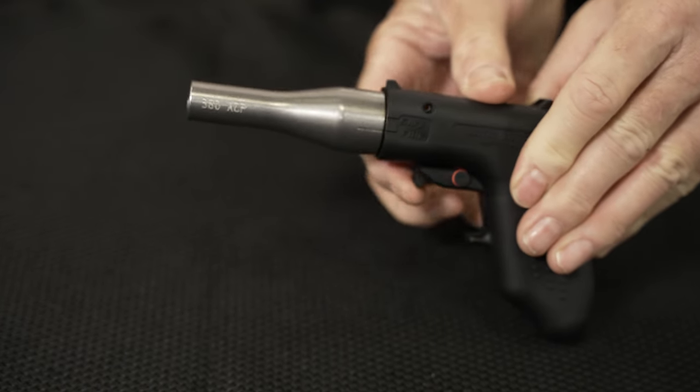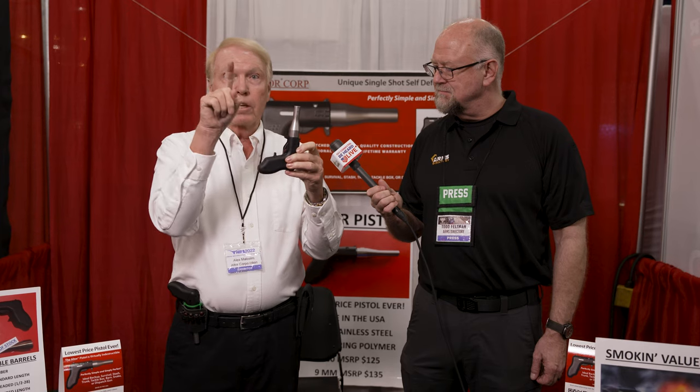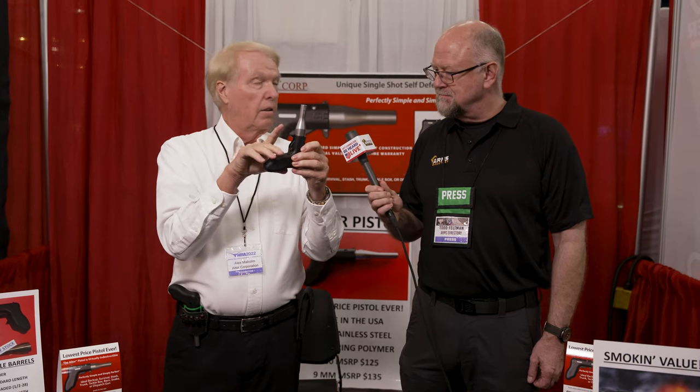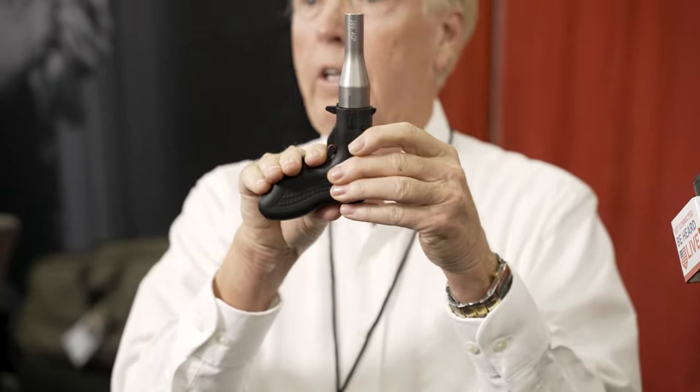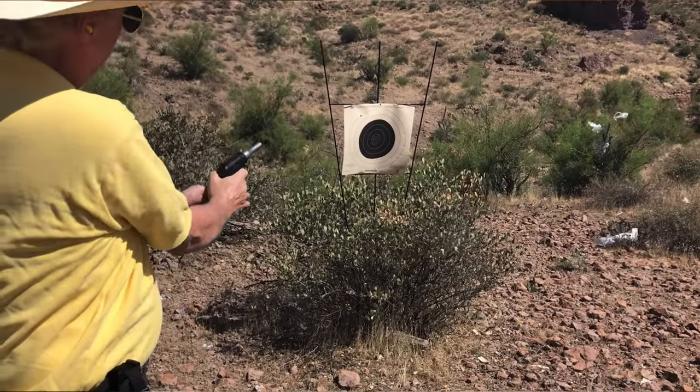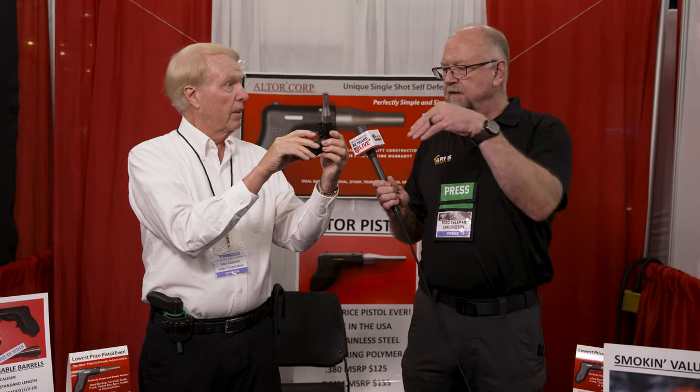There are two safeties, and because it's double-action only, in essence there are three safeties. To fire the gun, you must get your trigger finger all the way back. It's a little different than a traditional trigger operation — what you're doing is pulling the trigger all the way back, which keeps your middle finger out of the way. So all you do is fire it like that.